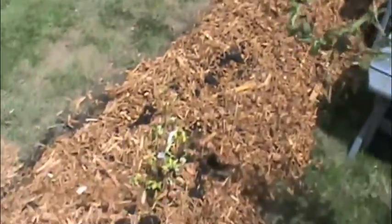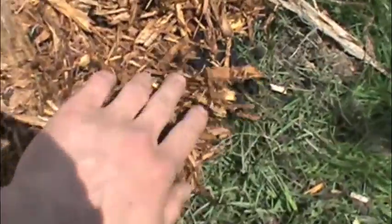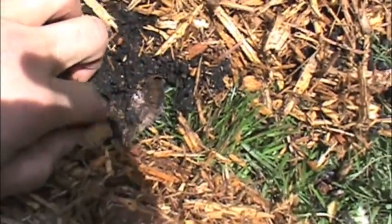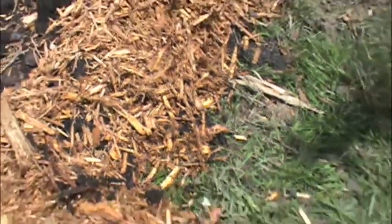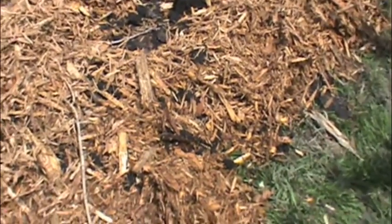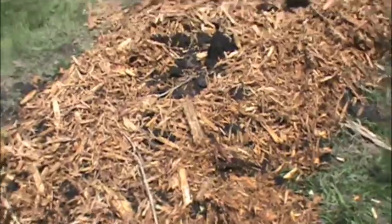What I did was a little bit of sheet mulching. So under here there's cardboard. Some people don't like to use cardboard, but it's a quick way to kill the grass. And basically what we're trying to do here is put a light layer of mulch, because if you look over here...